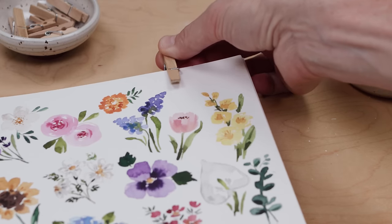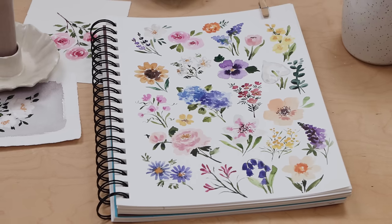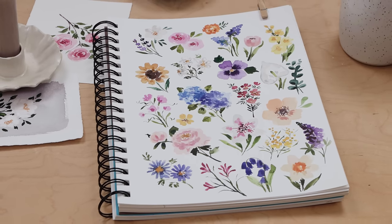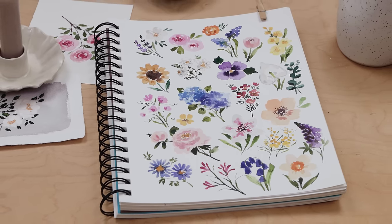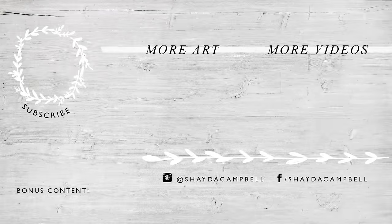Well, this was just a crazy video — a mammoth — and I hope you enjoyed watching and painting along as much as I really enjoyed filming and creating this for you. Thanks for watching! If you want to say thank you, all you have to do is hit the subscribe button and help me get to a million. Thanks for watching and I'll see you soon.